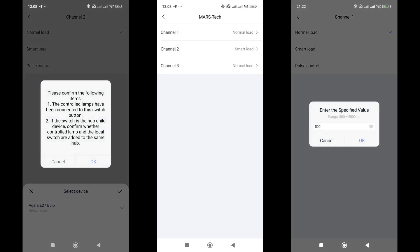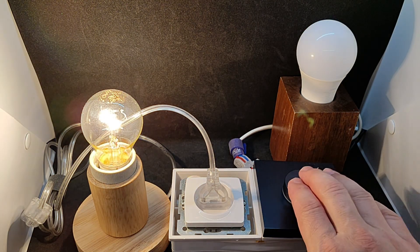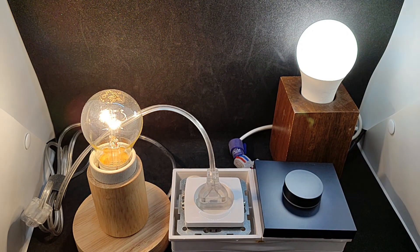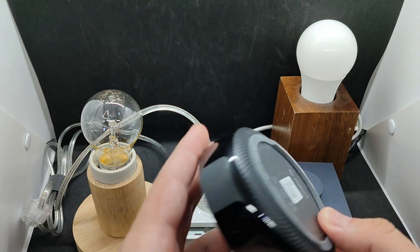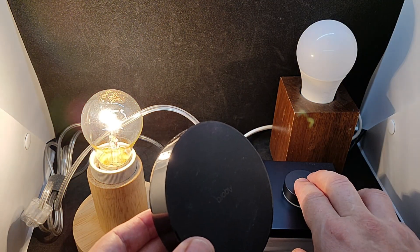Despite the menu stating that the controlled lamp must be connected to the same relay channel, this is not actually necessary. I connected the bulb to the second channel, which was reflected in this menu. The third type of load is pulse, with the ability to set the pulse length. With a single press, the first channel operates in normal mode, supplying power to an incandescent bulb. A double press turns the Zigbee bulb on and off, while the relay for the channel it is linked to remains constantly on.